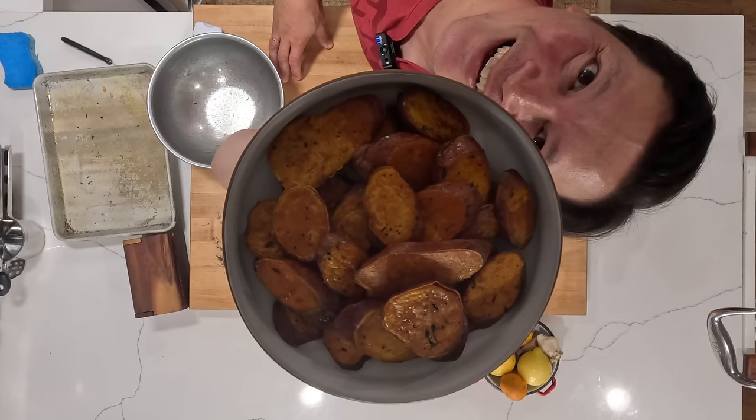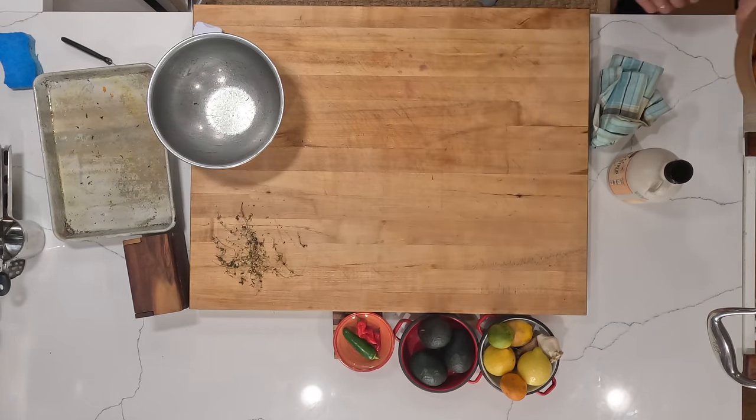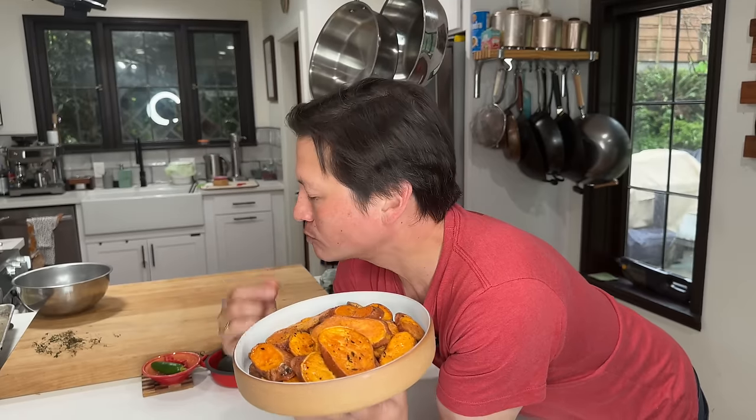Let's try one — these are gonna be hot. Oh, real good, real hot! My dog's upstairs with my wife who's in a meeting, so he'll get one later, I promise. All right guys, gals, non-binary pals, I will see you next time. Bye bye!